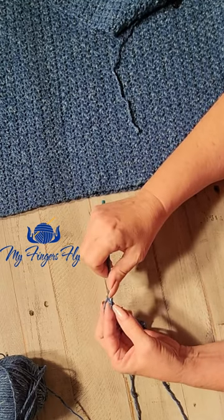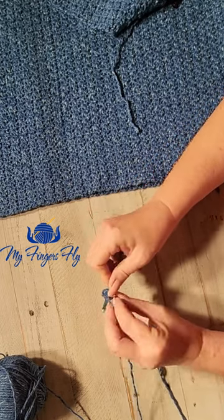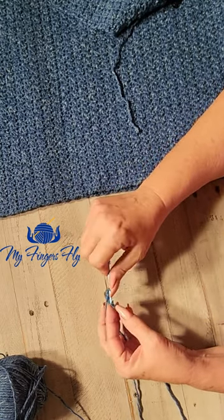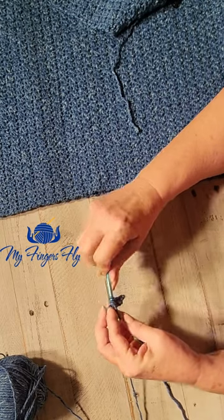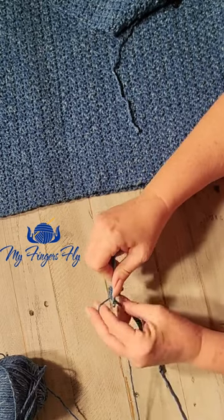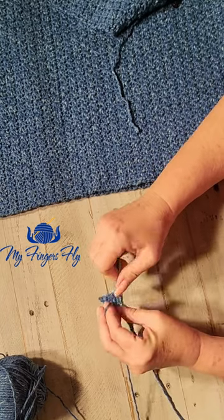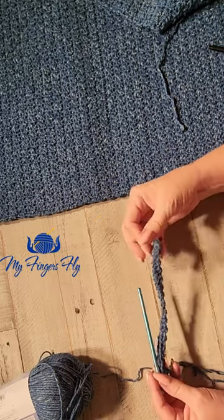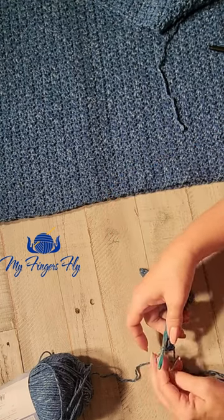Now you're going to single crochet in the second chain from the hook, then double crochet in the next chain. Repeat that across: single crochet, double crochet, single crochet, double crochet. You keep repeating that and you're going to end your row with a double crochet in the last chain. Now you have your first row done — single crochet, double crochet all the way across, ending with a double crochet in the last chain.